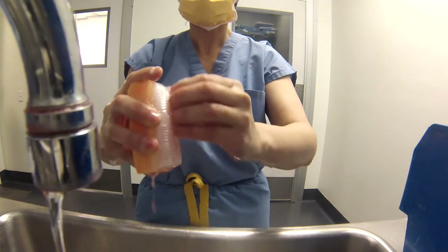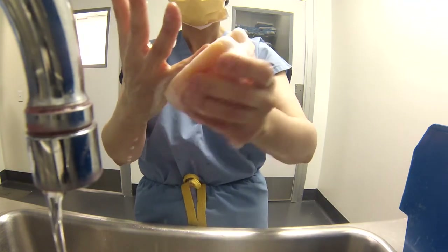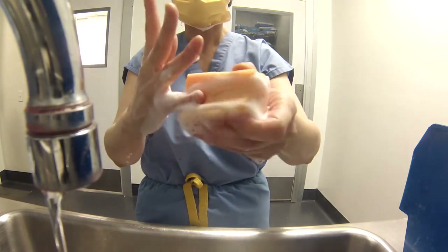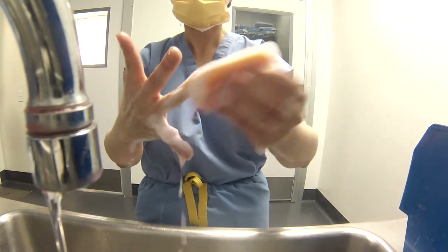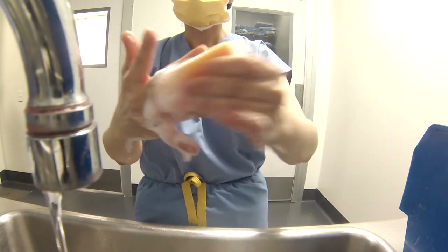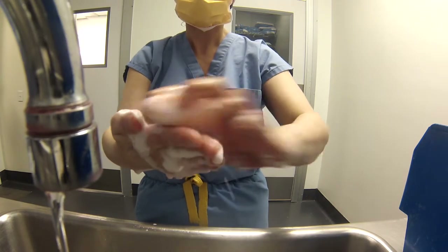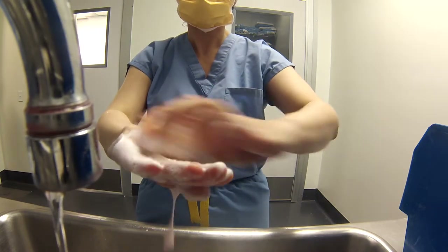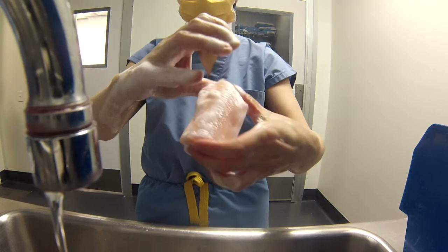In real time, this would be 30 strokes scrubbing your nails for 2 minutes on each hand. Each finger has 4 sides — scrub each side of each finger individually, including between your fingers in the web spaces, with 10 strokes per side for a total of 2 minutes per hand. Next, scrub the dorsal and palm side of your hand, 30 strokes for each side of the hand, 1 minute for each hand.